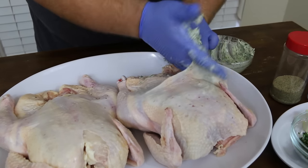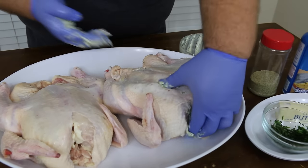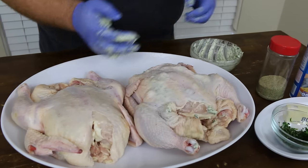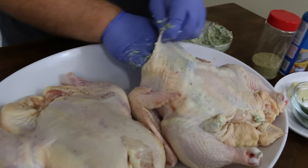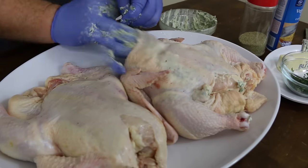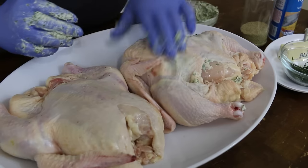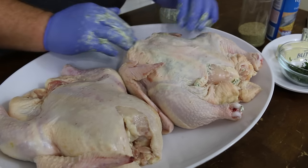You need about a half a stick of butter for each chicken, so if you're doing two, one stick is plenty. Now we're going to spin it around, come at it from the top side too. Just pull the skin back, get the butter mixture up under it. You can see some of the herbs through the skin, letting you know you got it spread out.